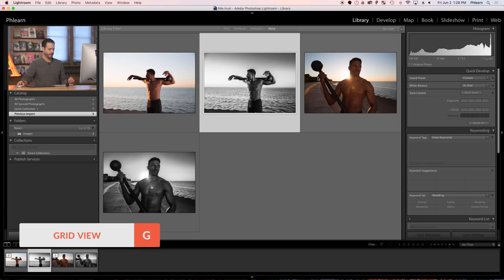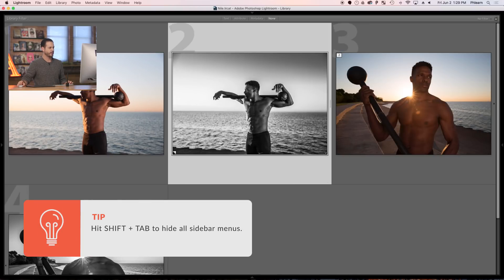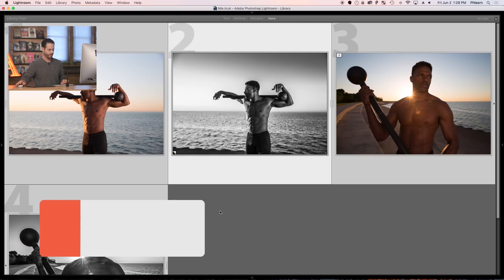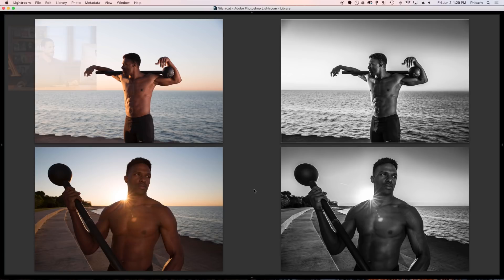That's all there is to it. Let's go to our Library — hit G for grid mode, make these a little bit bigger, hit Shift+Tab to hide all menus, and then hit N for Survey view so we can see all our images. Here we can see our original image and our black and white conversion for both shots. I really like the black and white images in this case — I like that gritty black and white look. This is also really cool because it's incredibly easy to do, especially with virtual copies. When you do a shoot like this for friends or clients, you can deliver both the original color image and the black and white — it's not much more work and gives your client a ton more to work with.